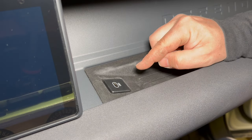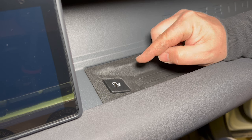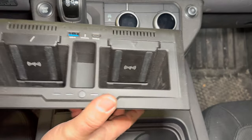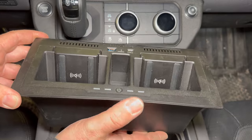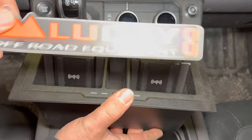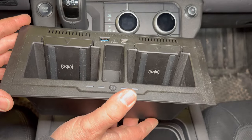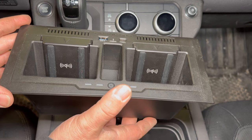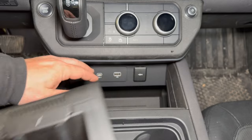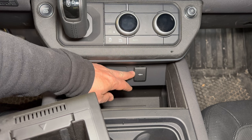This will allow the passenger to be able to charge their devices without using one of the USB ports on the center console. And speaking of the center console, I've actually been using this in the Defender for a couple of months now and I absolutely love it. I did get this from Lucky 8 Off-Road as well. I took it back out so that I can show you how easy it is to install this and to make one modification. This tray fits down in this empty area right here where you would normally have your USB plugs and your cigarette outlet plug.